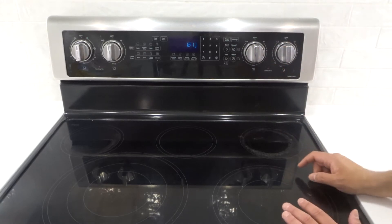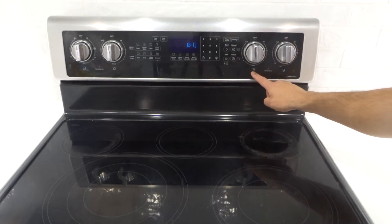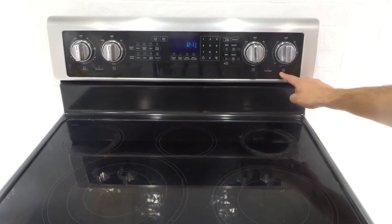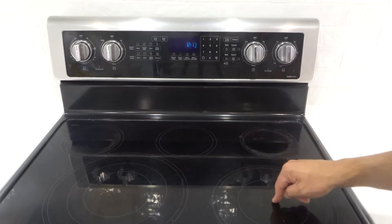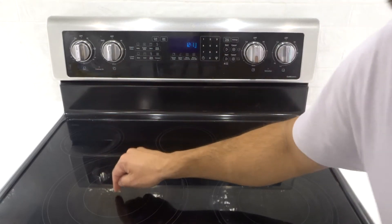Essentially each knob corresponds with a different element. Right here you can see this one corresponds with the top right element, which is this one over here. This one corresponds to the bottom right, which is this one over here. That's the top left, which is right here. And that's the bottom left, which is right here.